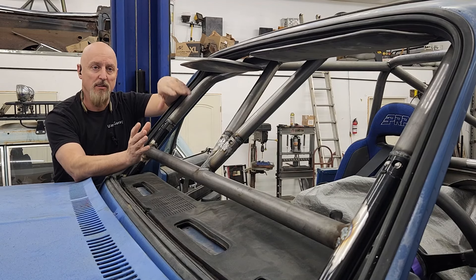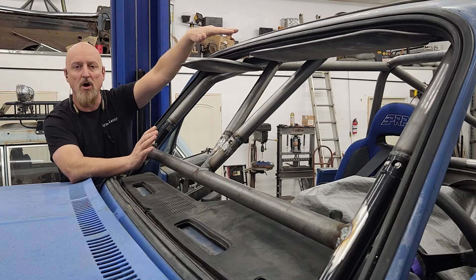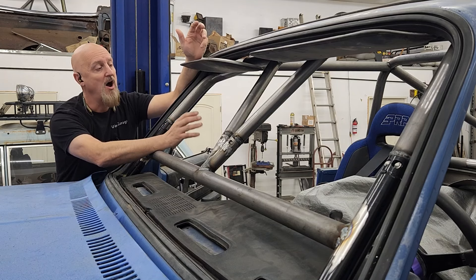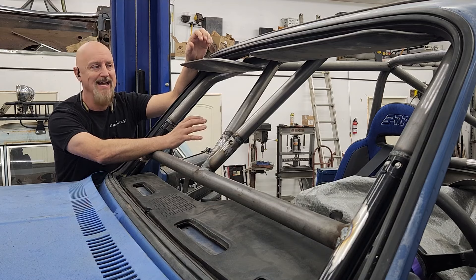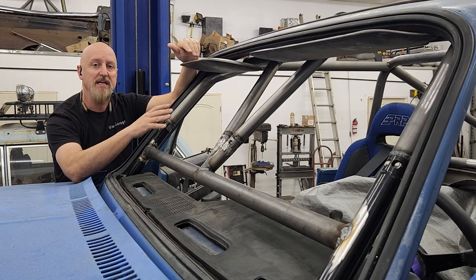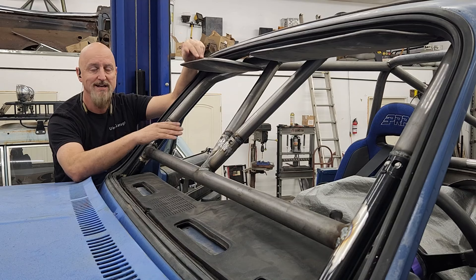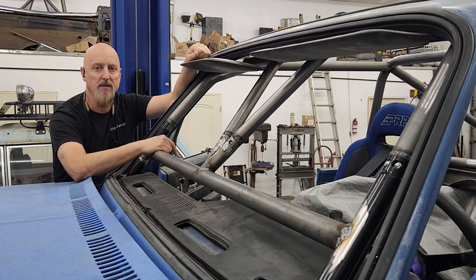The next step is to continue on and work on our halo. But before we do that, I want to remove the seats. I don't want to get the seats messed up, but the reason the seats are in there is so that we can see exactly where we need to put in the tube that's going to support our shoulder harnesses. So let's get that tube in first, then we can remove the seats and get to work on the halo.